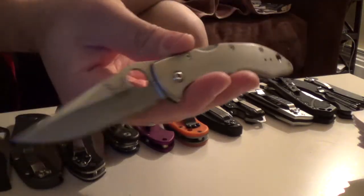Benchmade Titanium Scale Pica. That's real titanium and it was like 30 bucks. It's a pretty sweet knife for 30 bucks.